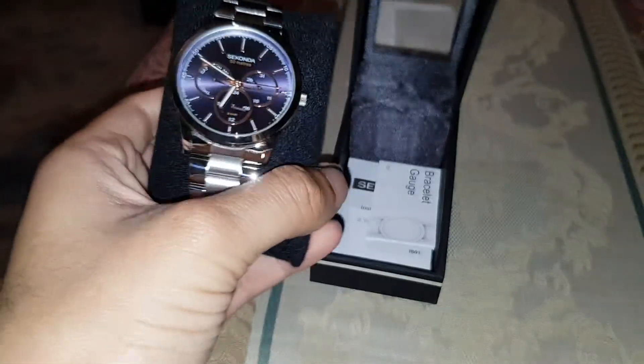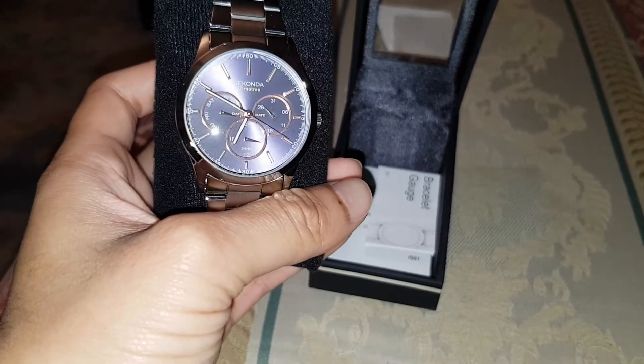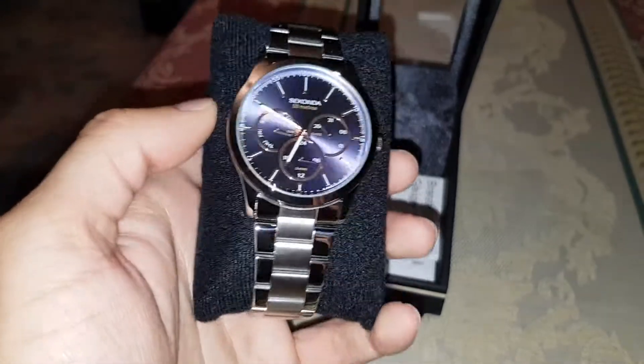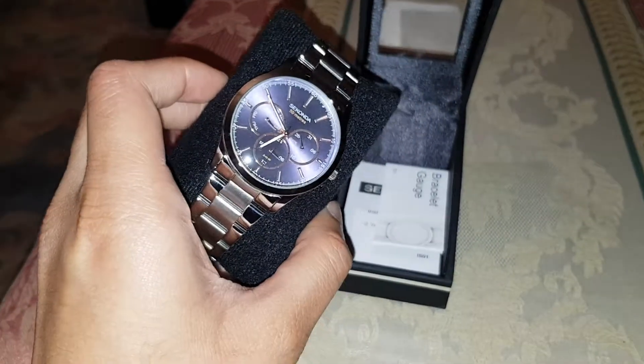What I don't like about these watches is they leave them running while they're just waiting to be sold. So you never know what battery — how long this battery will last. My older one got replaced one year after, literally just one year after. So God knows how long this one will last, how long it's been on.